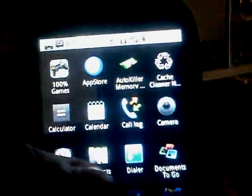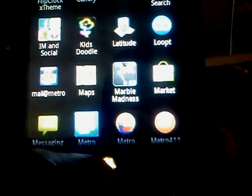The keyboard, the messaging app — let me show you that. There's the keyboard. And there it is too. That's the applications for the phone on MetroPCS. Questions? Comment? Alright.